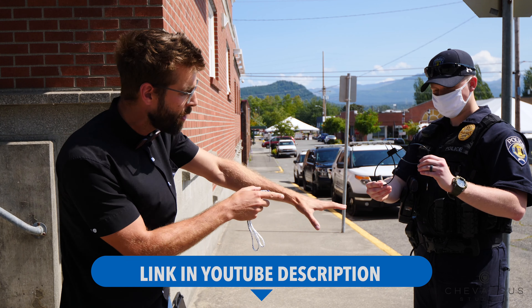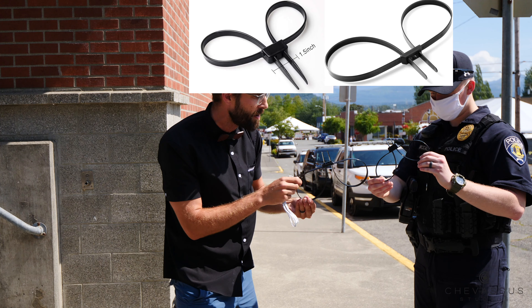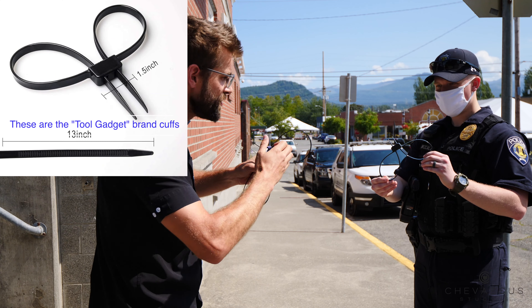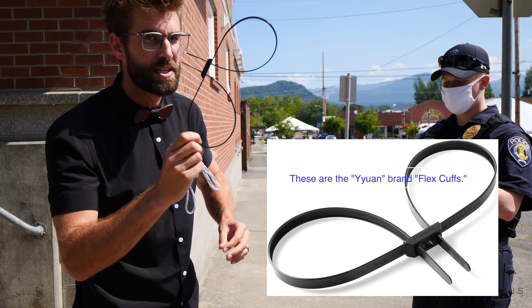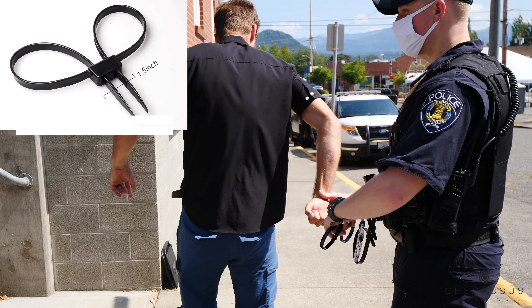You will notice when we actually hold these side by side, these loops are actually smaller than these loops. Now if you've got little skinny wrists like mine, this will fit through no problem, but if you've got some thicker, gorilla type wrists, definitely go for something like this. And he's gonna go ahead and pop them on.